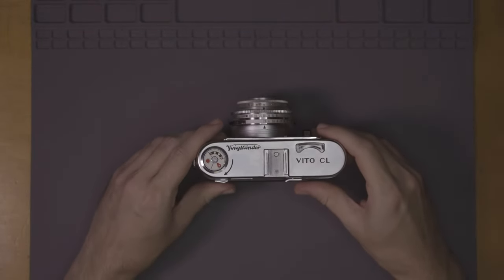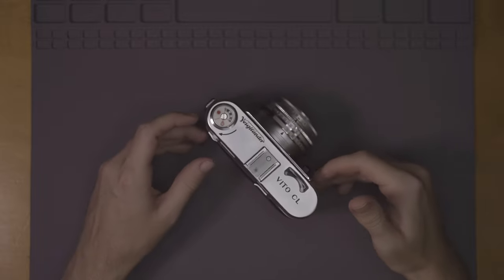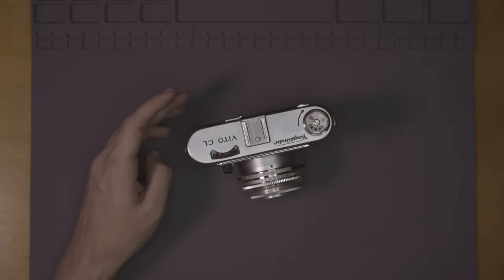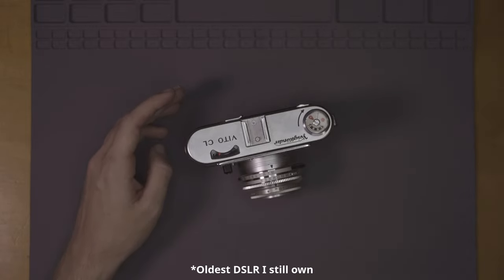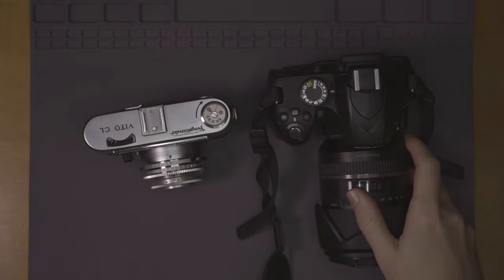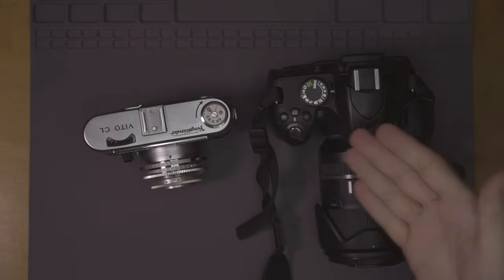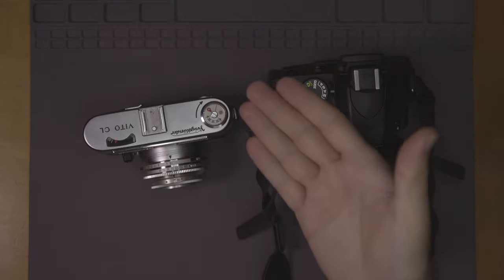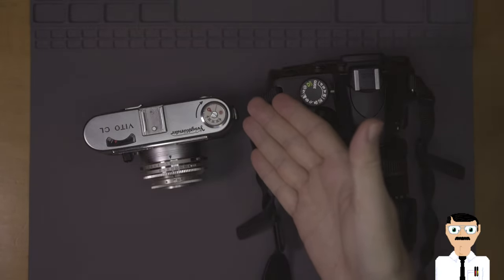And that's why this was my everyday carry for so long — it's pretty small. Let me grab a very early digital camera for comparison. Look at that — bam! Look at the difference. This thing is colossal; this thing is not so much. Huge, cumbersome, beautiful, elegant — makes you look like a dad on a beach.